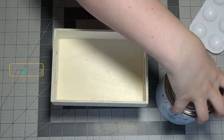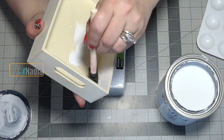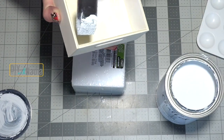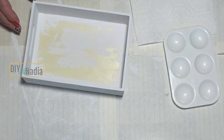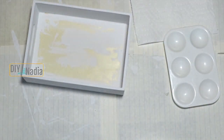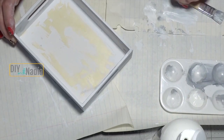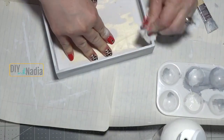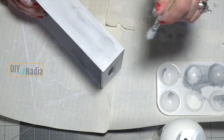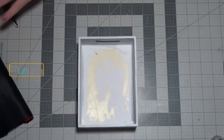For this project, start with a mini wooden tray from the Dollar Tree and use Rust-Oleum chalked paint in linen white to paint the inside and outside edges. After two coats of white chalk paint, dry brush with zinc acrylic paint by Americana, alternating gray and white and wiping between strokes to smooth the lines. The finished tray turns out absolutely adorable.